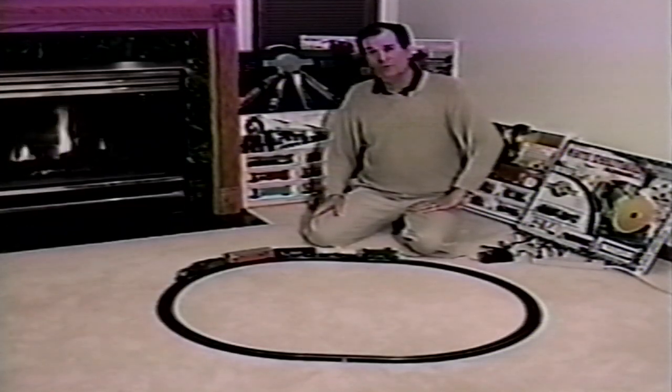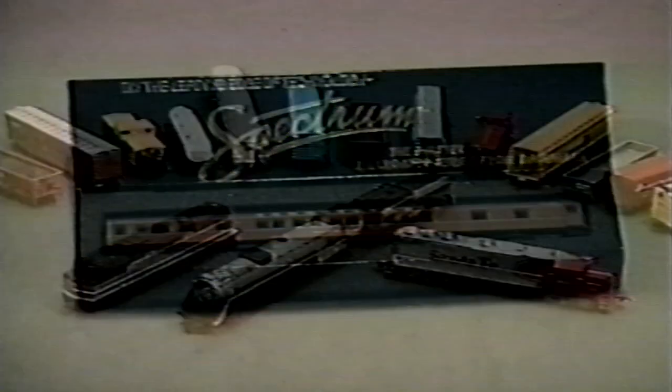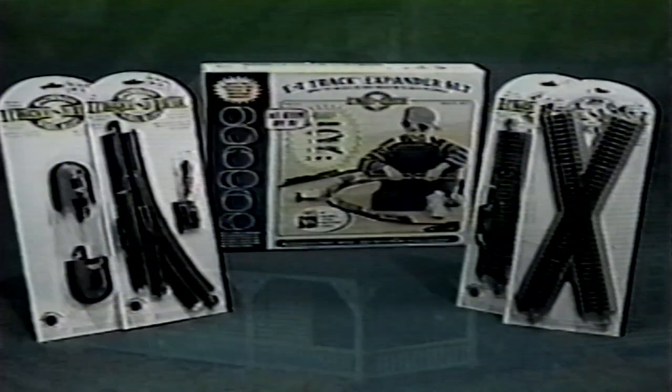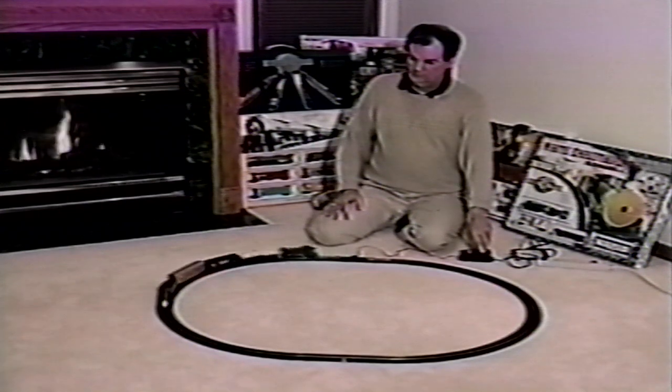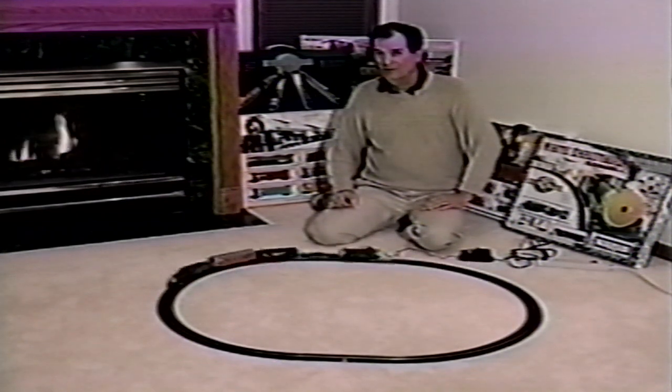Now you're ready to really start having fun with your Bachmann train. With careful setup, regular maintenance, and sensible operation — like not leaving it running unattended and unplugging the power pack when it's not in use — you'll enjoy your Bachmann train for many, many years to come. And when you're ready to expand your model railroad empire, be sure to look for the Bachmann, Silver Series, and Spectrum names for the best in product quality. Bachmann offers a complete line of separate sale motive power, freight and passenger cars, snap-together plastic and USA building kits, steel alloy and nickel silver easy track, and additional accessory items. Bachmann offers everything you need for really big adventures in model railroading. All aboard!